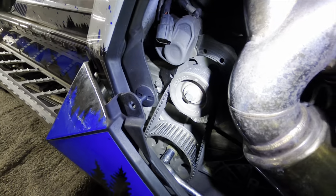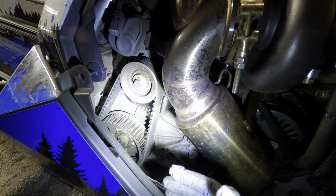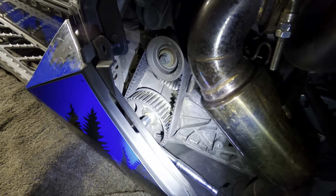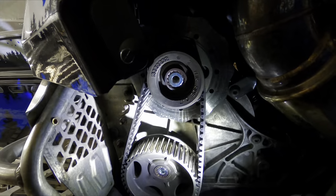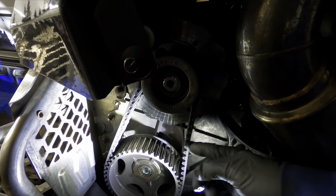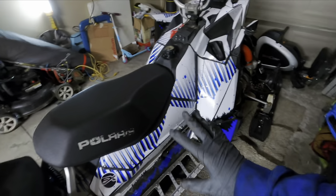Now we're gonna get to this side and unscrew both of these bolts for the quick drive belt. Basically if you have a chain case, you've got to get those off so you can reach the drive shaft down there. Once those bolts are off, all you've got to do is squeeze the belt in a little bit on both sides and just pop it off.